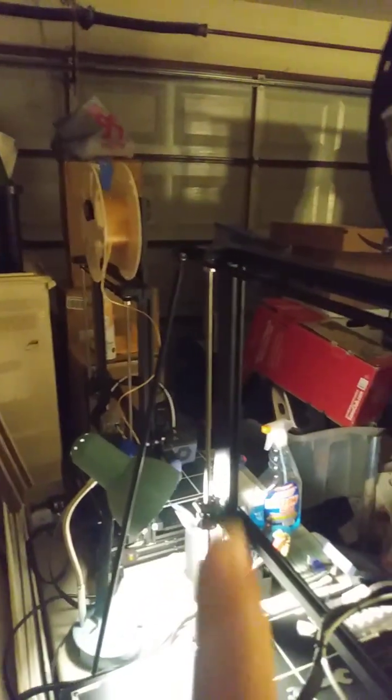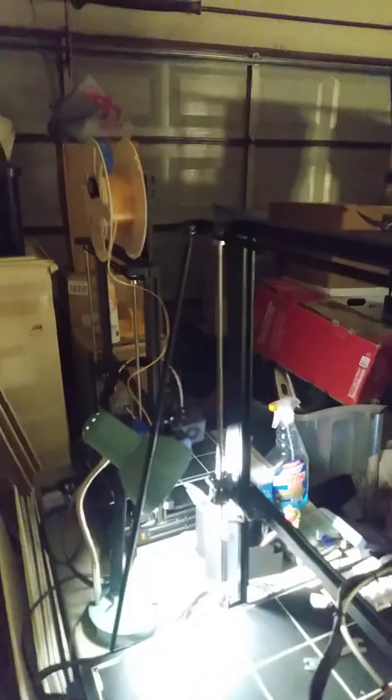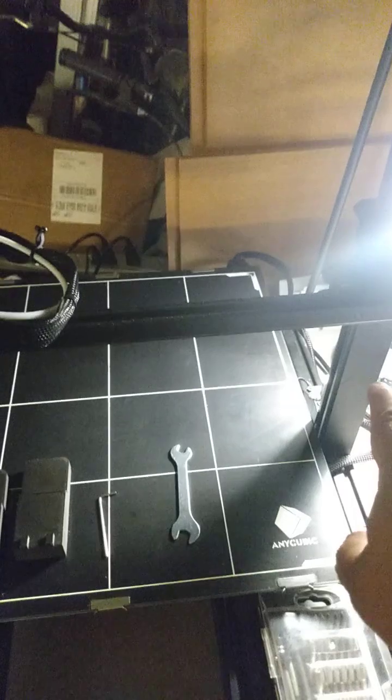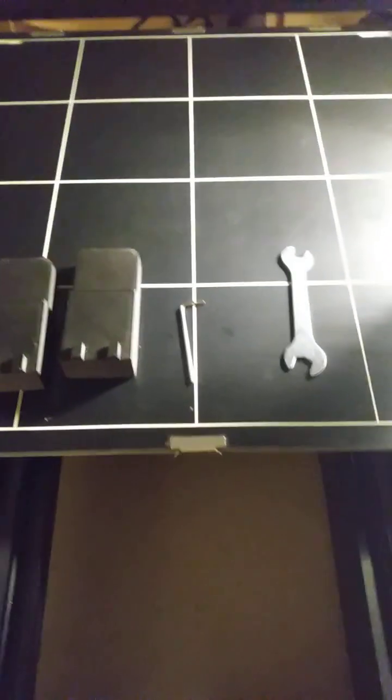Many people have asked how they're going to level this manually, and the simple answer is that you really can't — not the normal way — because there are no adjustment knobs underneath the bed. Even though you can't adjust it that way, you can do it by adjusting the X bar instead.